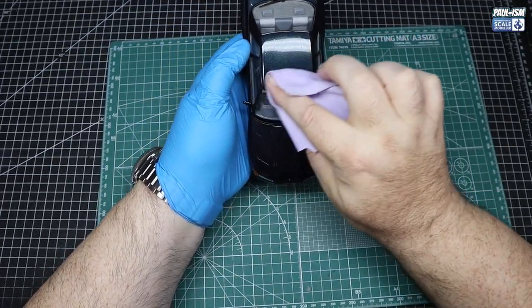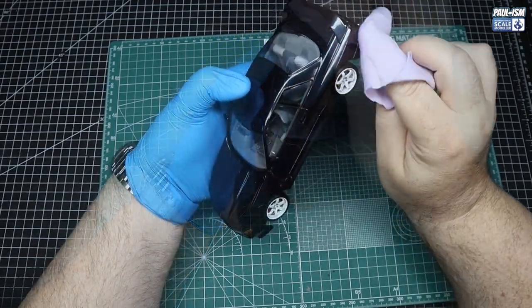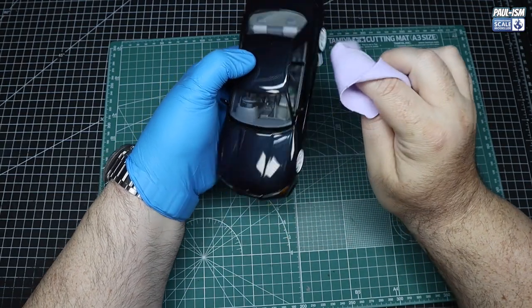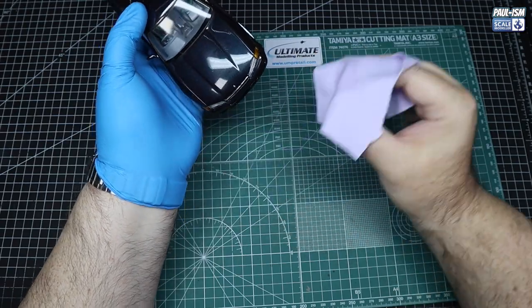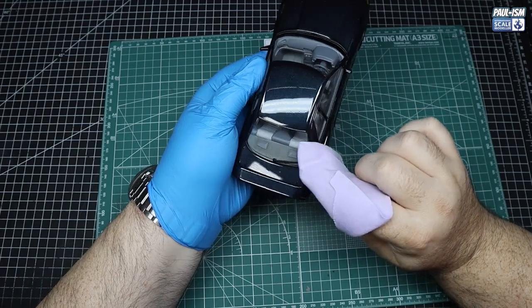And the final step — everything's in. The body just slots in over the back; there's nothing holding it on at the front, it's just friction fit over that intercooler, so it's a very easy task to remove and put back on. I'm just going to give it a good polish up with our UMP shine solution — wipe this on with a clean cloth, let it haze off, and then buff it off with a clean cloth later.